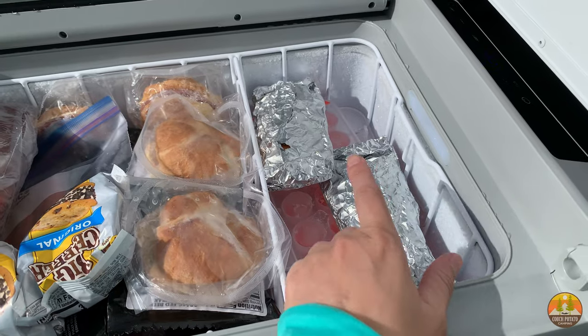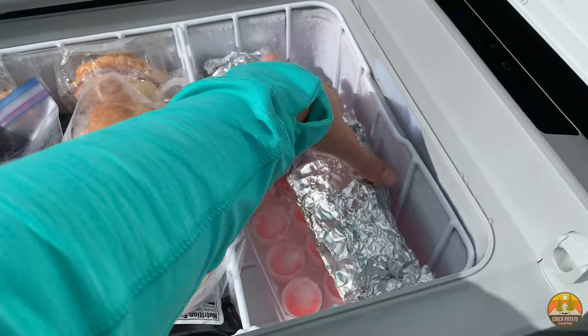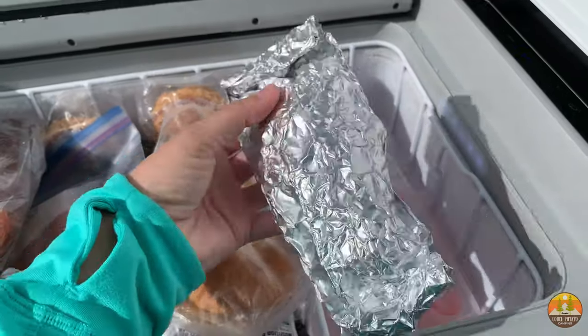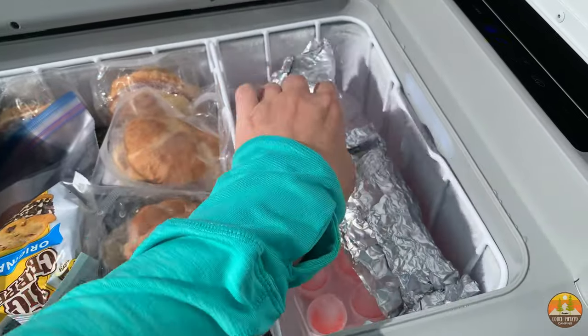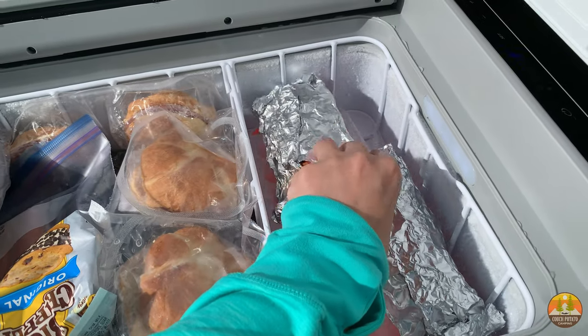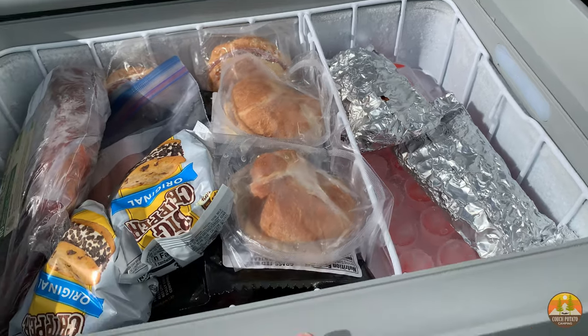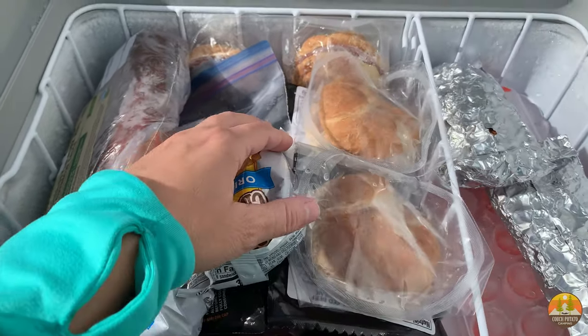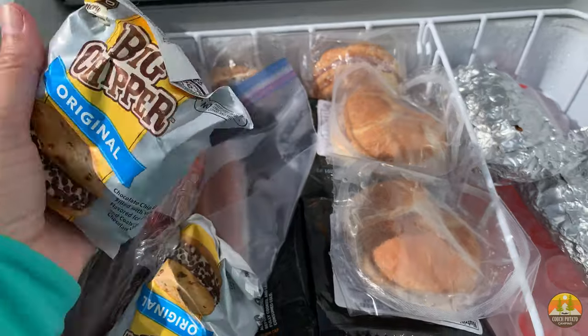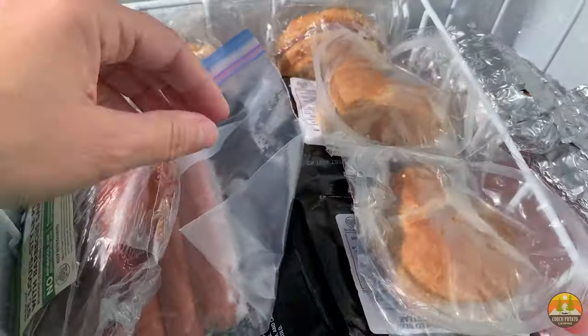I wrapped up some frozen meals and had a total of six of these, and those were all over on that side. We have eaten a few so far. We like to put them in our portable oven — I'll link to that in the description below in a video we have; it works really great. Over here I'll just take out everything. We brought some ice cream sandwiches for treats — I think we have a total of four of those.